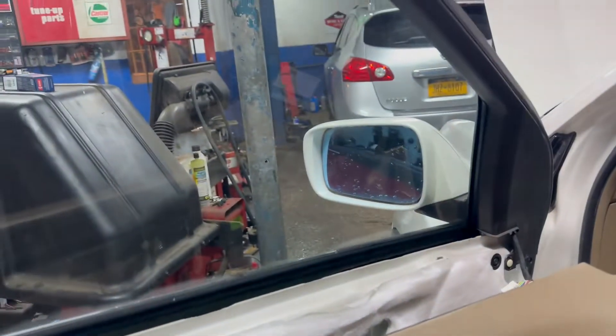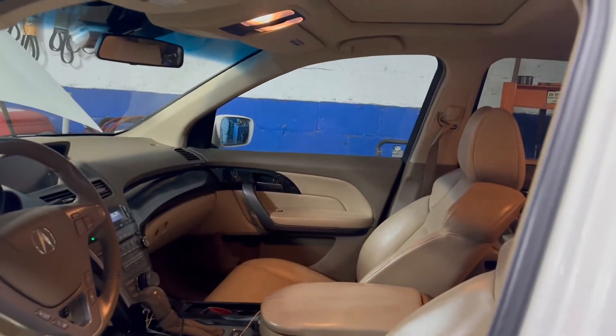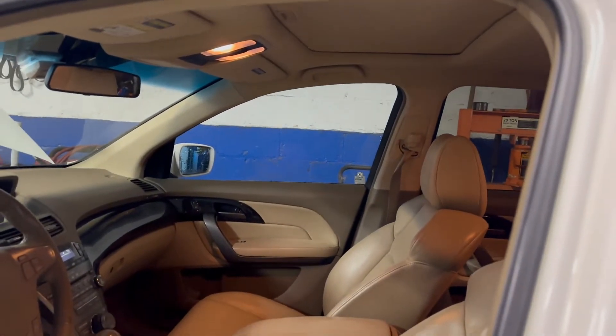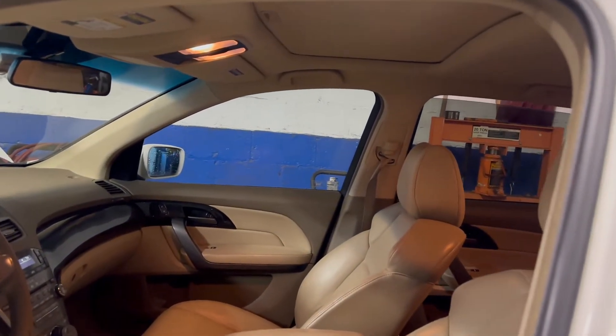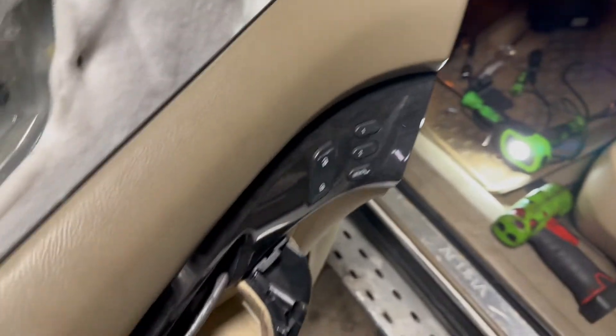I don't know what went wrong there, but now the windows work. Okay, that one doesn't work, so maybe there's an issue. I don't know what caused that, but I'm gonna have to get another switch anyway. I'm gonna talk to the parts guy and I have to put this all back together.